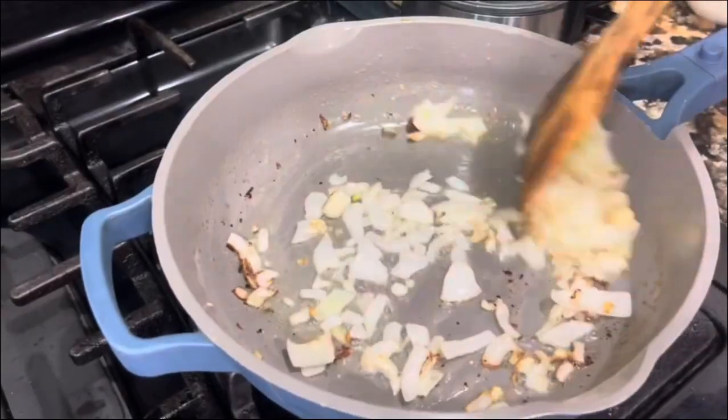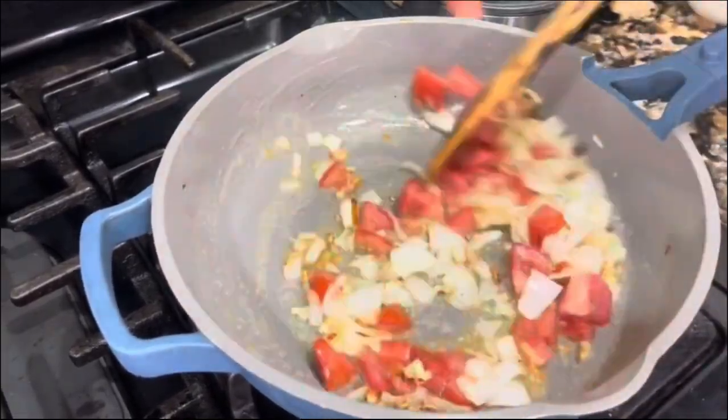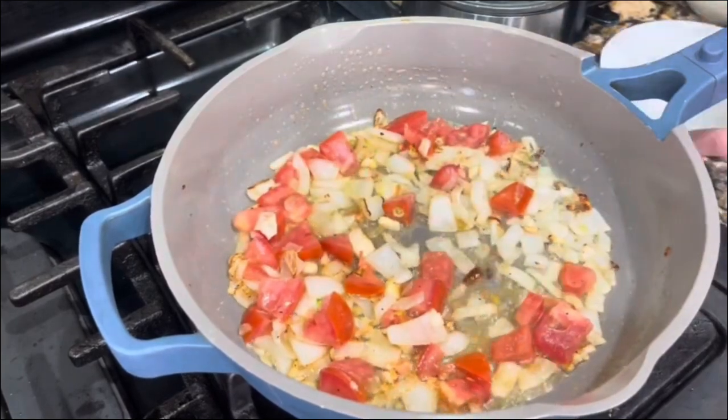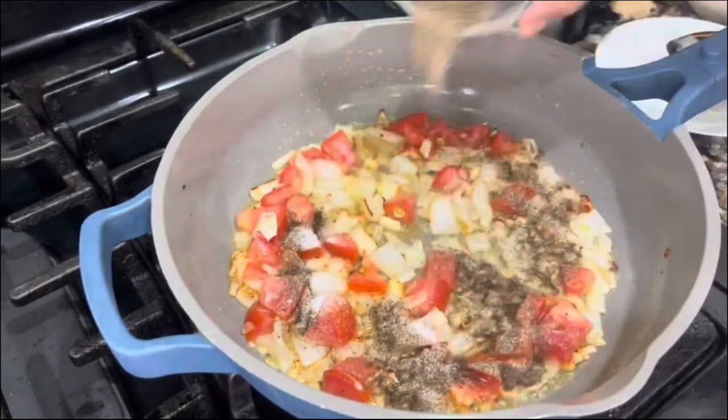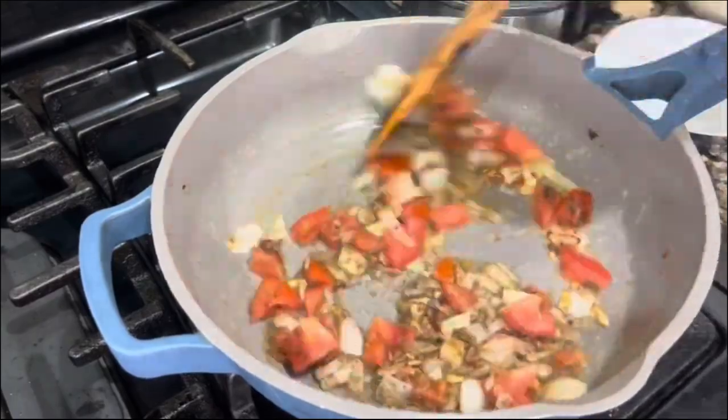This pasta doesn't take too long to prepare, but let me tell you, the flavor — oh my gosh — just amazing. I'm adding the tomato here, the salt and the black pepper, and then incorporating it really well. You really want all those flavors to marinate in the amazing butter.